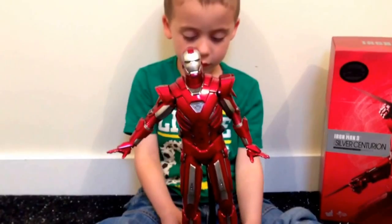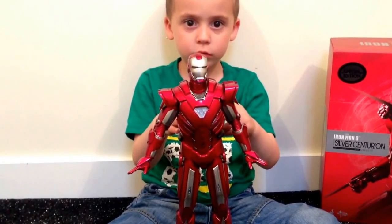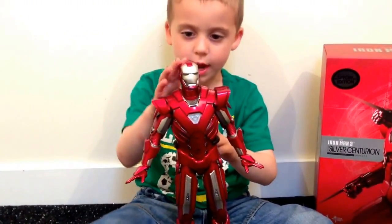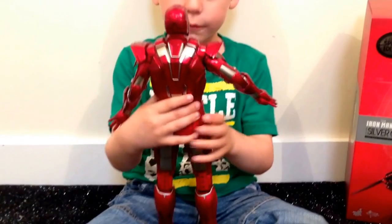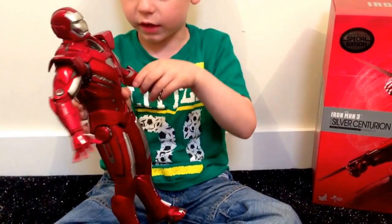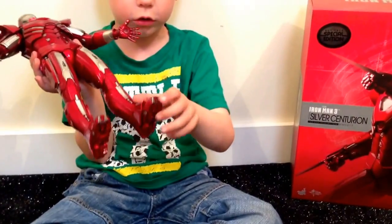Wow, this is an awesome toy! It's red and it's silver. It looks good all around. It's got a piece and you move his legs. It's got gold and red.